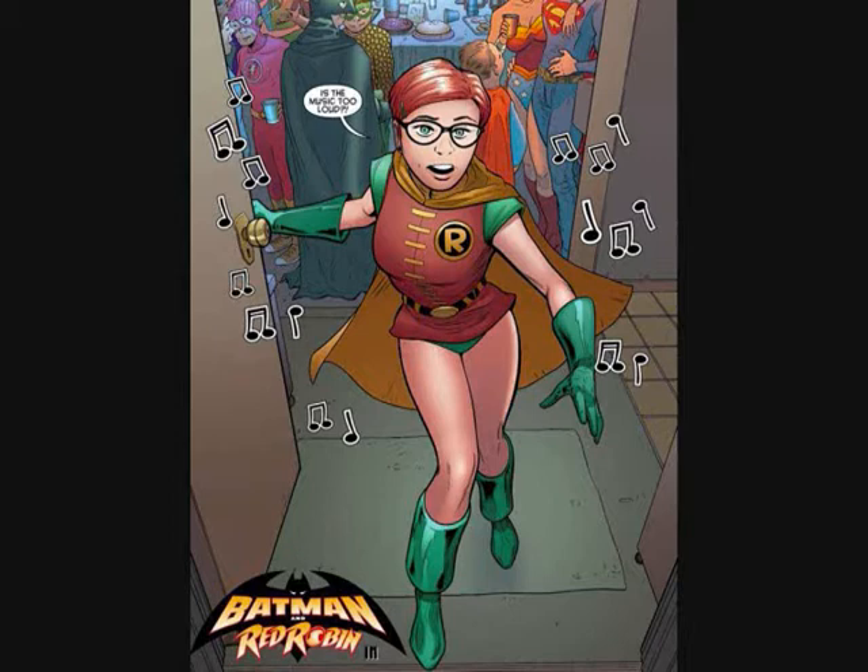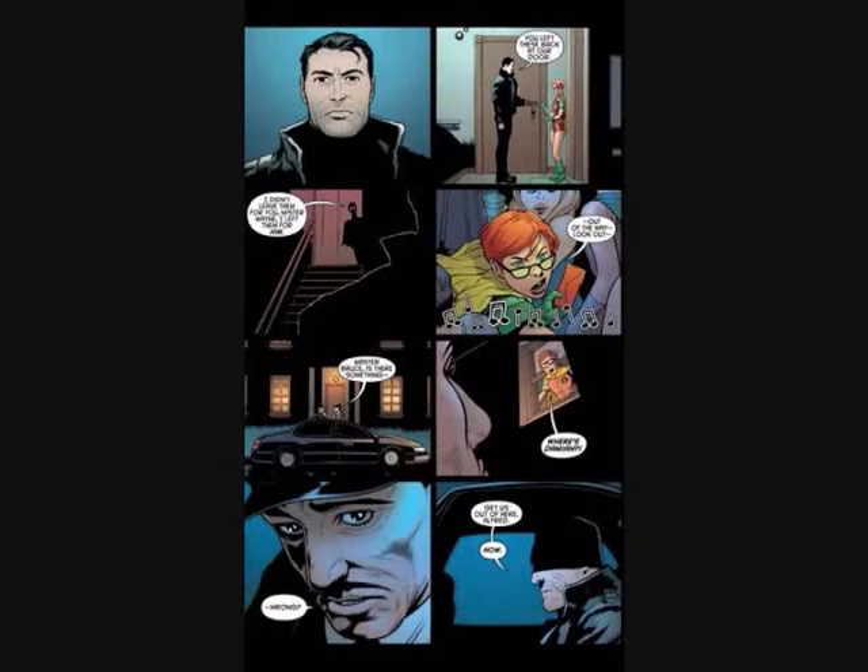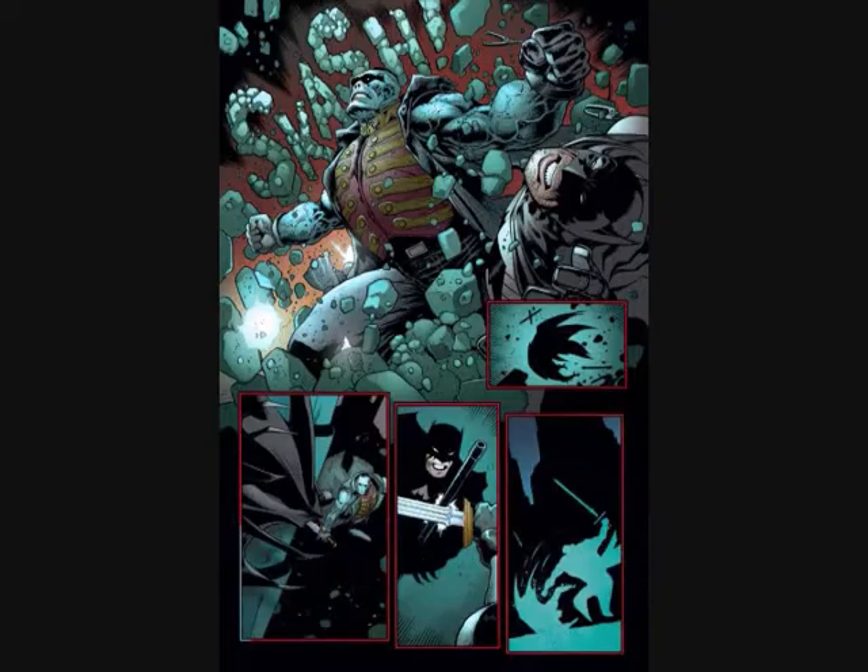We see Carrie Kelly in a Robin suit at a costume party, which is why she ends up in a Robin suit to begin with. It actually kind of fits her character in the New 52, wearing the traditional Dick Grayson/Jason Todd little green shorts and yellow cape. Bruce — or actually Alfred — goes to the door.